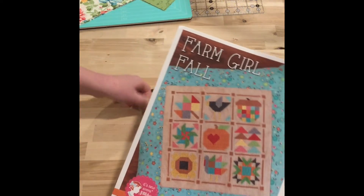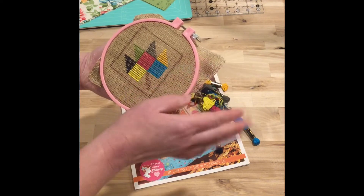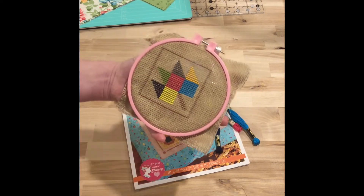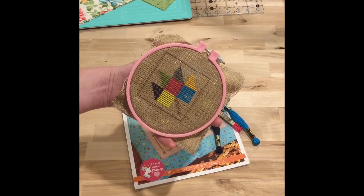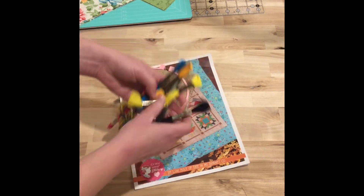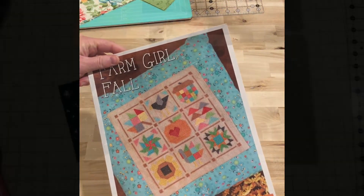So I went ahead and made the maple leaf. I got that done over the weekend and this is a 10-count even weave fabric from Lori Holt. I do like using the 10-count for these because they come together pretty quickly. There's the maple leaf and I just used DMC that I already had in my stash from Walmart. That's what I got done this weekend and we'll see you tomorrow on the next video.